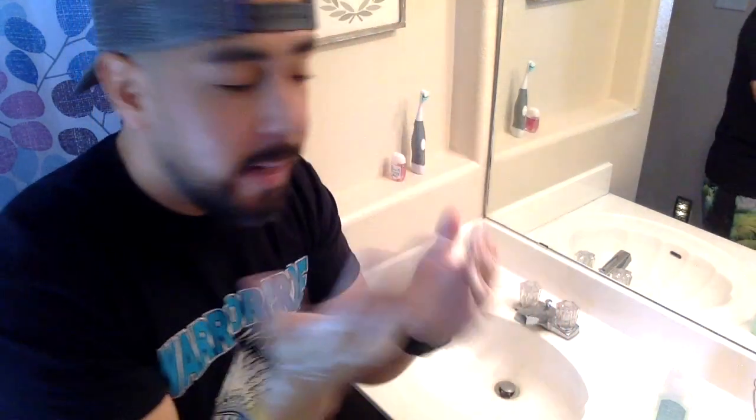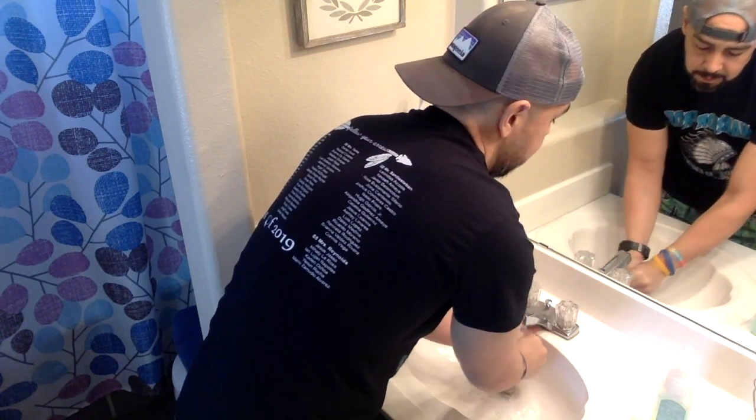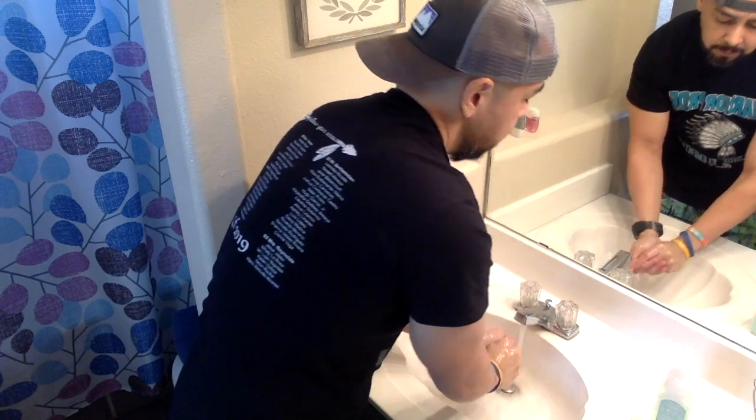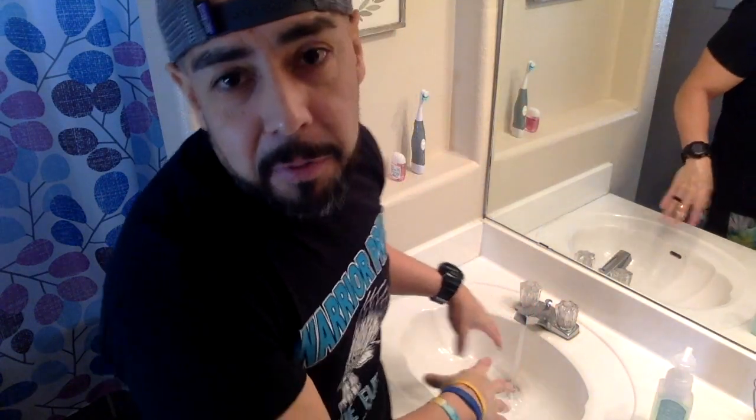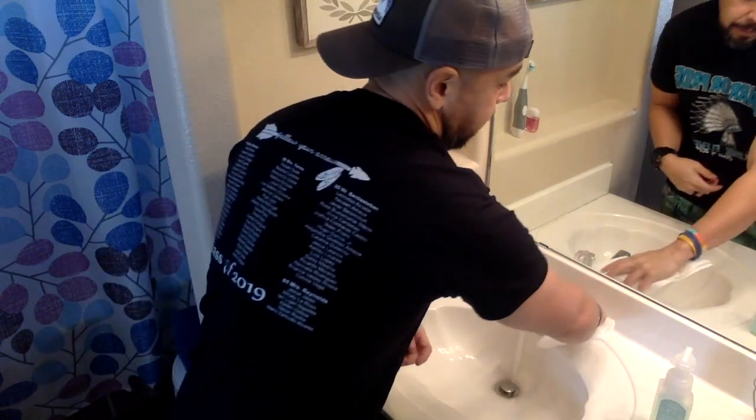Next, you're going to want to rinse your hands. Now this next step is very important, especially if you're in a public place. You just washed your hands — you don't want to get them dirty again. While you're drying your hands with a paper towel, you're going to want to use that same paper towel to turn off the water, because that water handle is dirty. That way you protect your newly cleaned hands from the germs that are there.